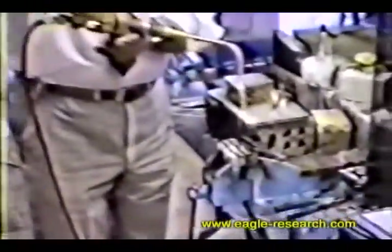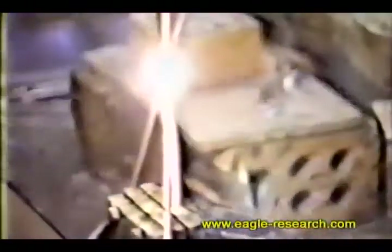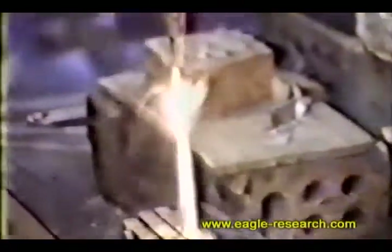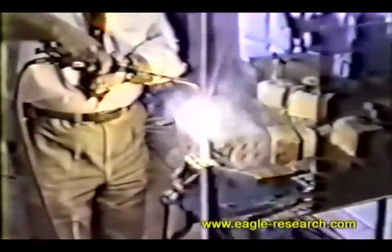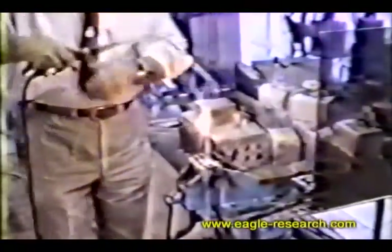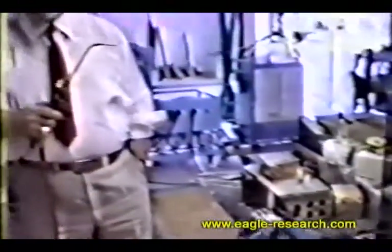I will apply heat to the tungsten, and you will notice it instantly sublimates. Please note: do not breathe tungsten vapors. It instantly sublimates at around 6000 degrees.